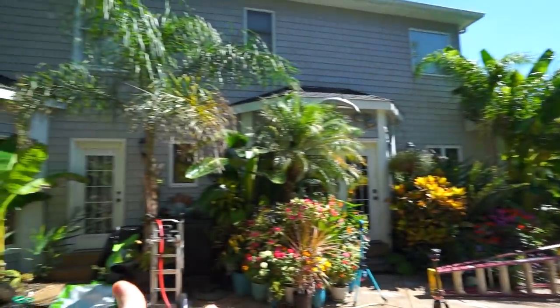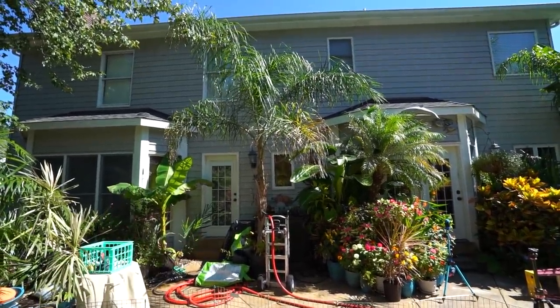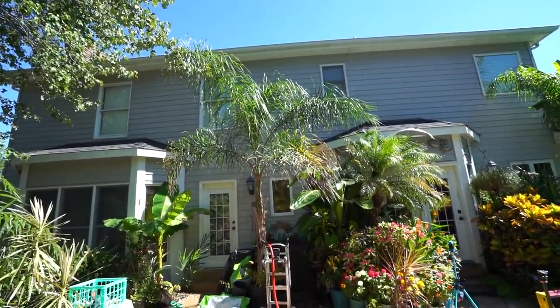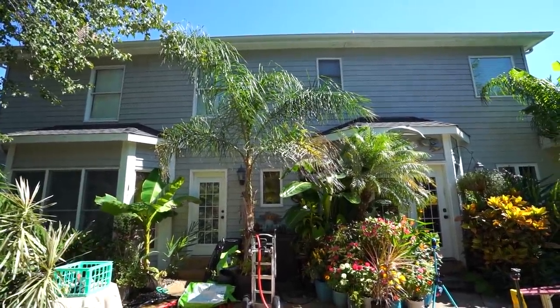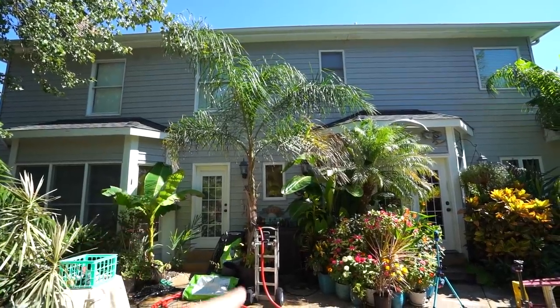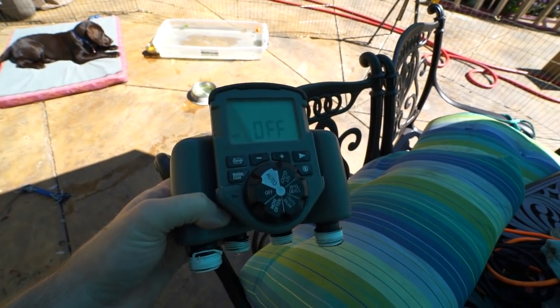The queen palm just looked thirsty and gangly, which didn't make sense because it had four drip heads on it set to the timer. I checked the timer and it was scheduled to run, but when I went to run the schedule, nothing was happening for that zone.